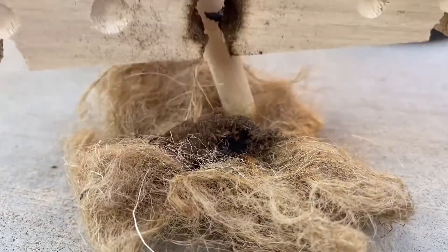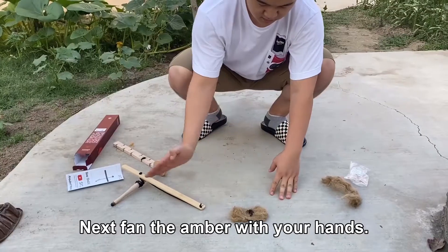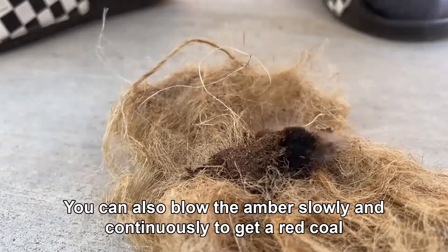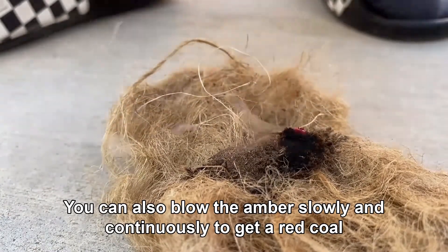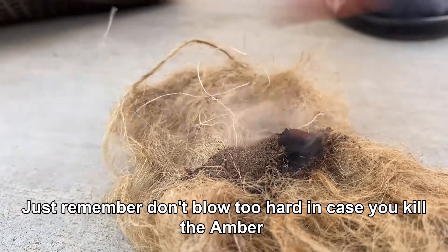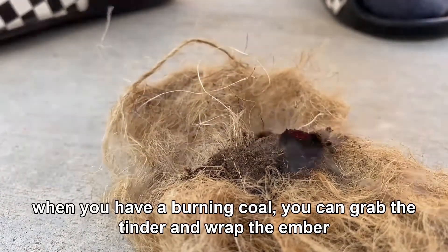Next, fan the ember with your hands. You can also blow the ember slowly and continuously to get red coal. Just remember, don't blow too hard in case you kill the ember.